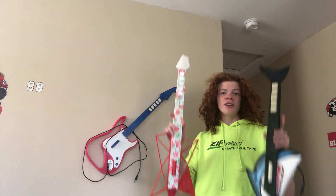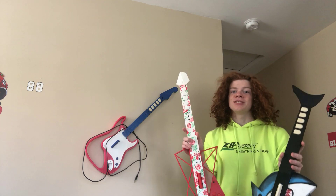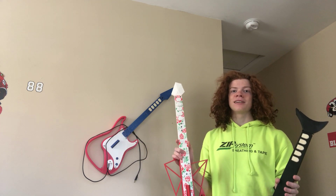Do you want to make your own wicked awesome Guitar Hero guitars that really work in-game? It's actually really cheap and easy to make. Let me show you.